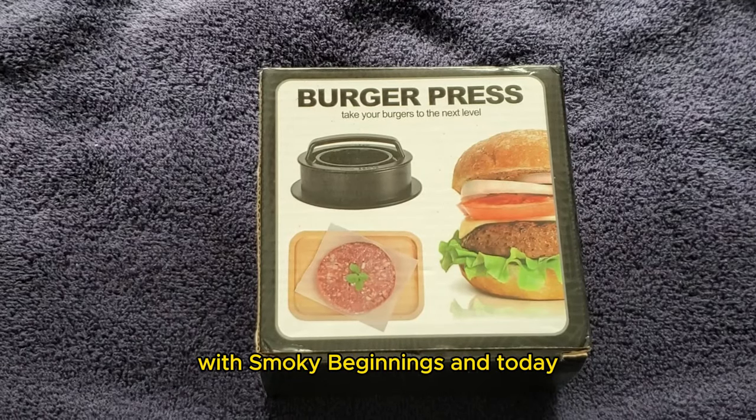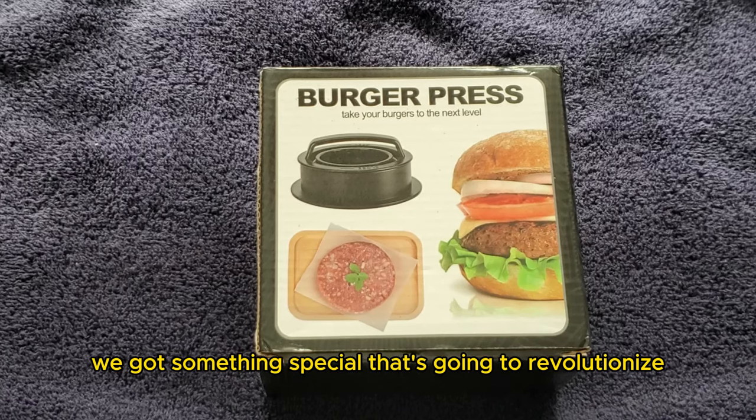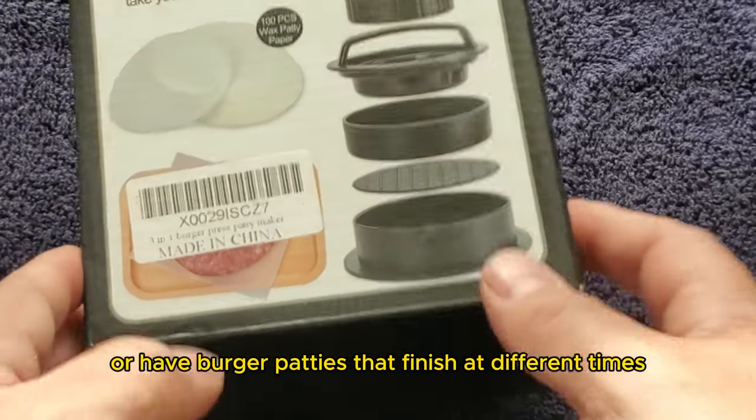Hey y'all, it's CJ with Smokey Beginnings, and today we've got something special that's going to revolutionize your burger game. It's called a burger press. If you're tired of unevenly shaped burgers that don't cook evenly or have burger patties